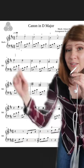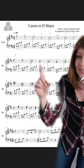Also look for repeated patterns. As we can see here in the second line, the notes are also descending in the same pattern except there are two notes instead of one.